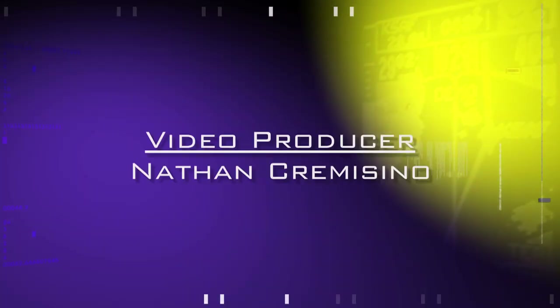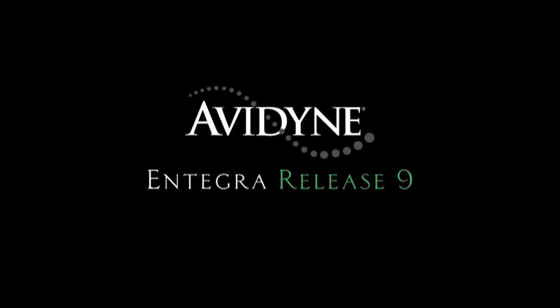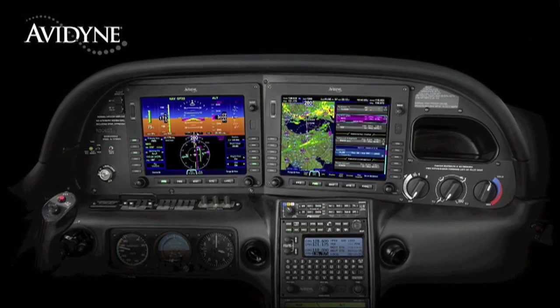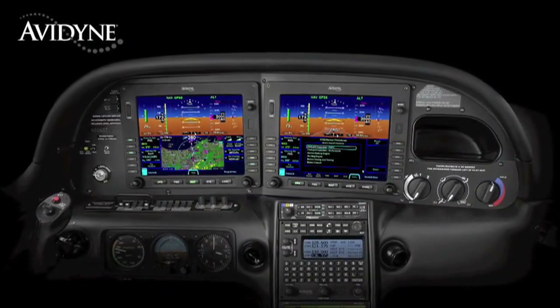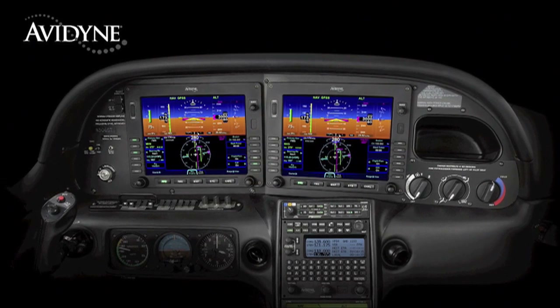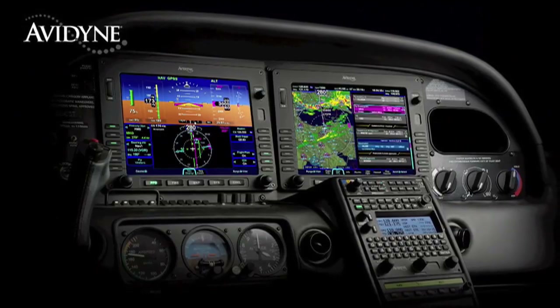Aero TV is brought to you by Avidyne. The beauty of the Release 9 system architecture is that you have two fully redundant integrated flight displays — each has access to all the systems and data, providing full redundancy and eliminating traditional reversionary modes. Release 9 allows either display to be configured as the PFD, so your failure modes are much more manageable because you continue to fly with the same familiar display symbology without the need to relearn composite modes. Avidyne's Integra Release 9 is truly the next generation in fully integrated flight deck technology.